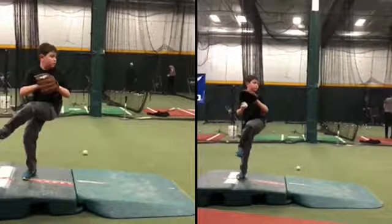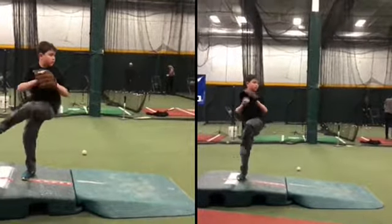On the right we were just focusing on your glove side. On the left we were doing a swivel step back.